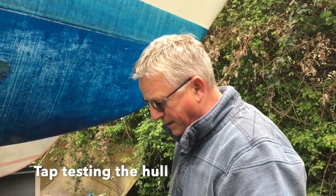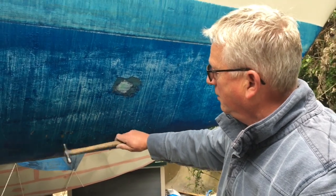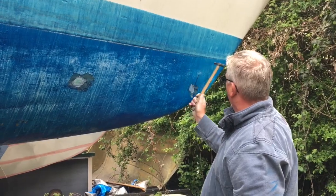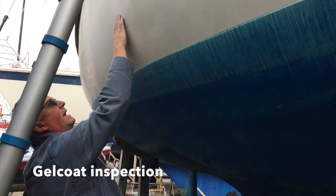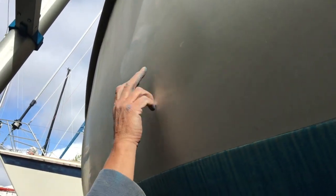When I do tap testing - and that's really the most important thing to me - you can hear the hull is actually still nice and crisp. You can see there's been a small repair here, which again looks pretty good. It's obviously faded off with the UV light, and you can see that someone's tried to over-cut and wet-and-dry too much - they actually started going through into the laminate below.